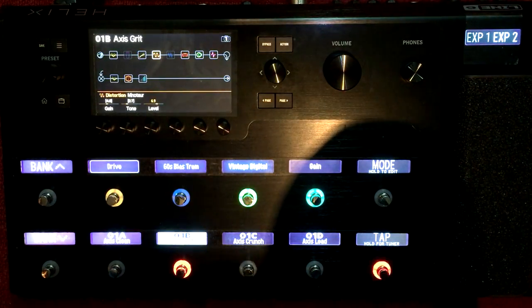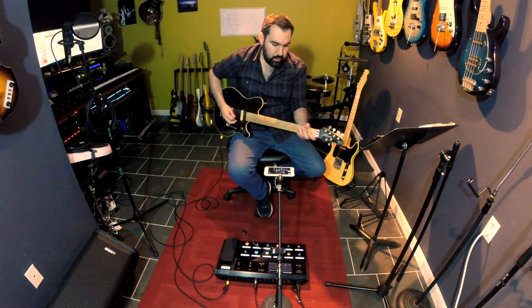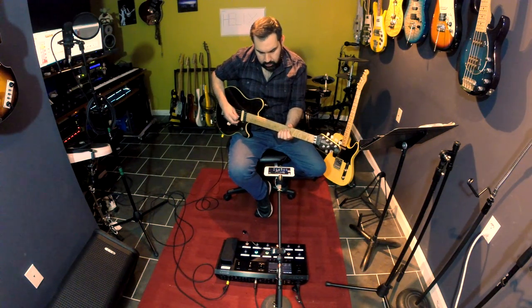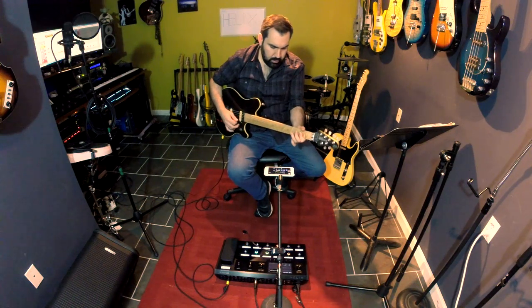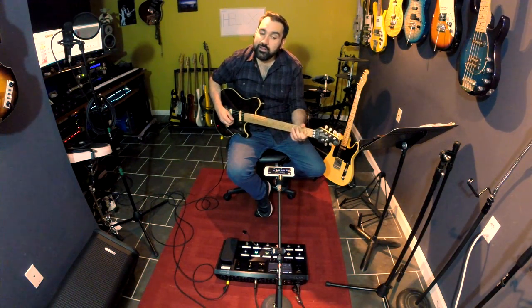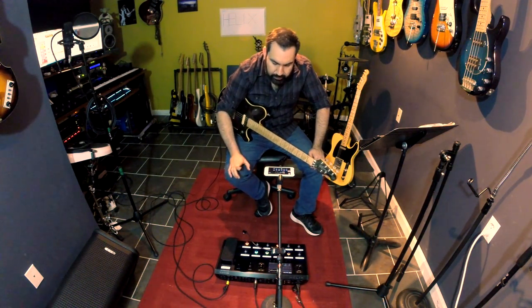My second sound is my gritty, slightly broken-up sound. This is like a rhythm sound, a lead sound - that in-between, really nice sound. If I play it softly, it's sweet, but if I play it hard it gets compressed and broken up. I love that - it's really useful for me. So I did something really interesting in this. The Line 6 Helix has a snapshot feature that's very useful - if you have your whole signal flow set up, you can change dials on each effect and save them as snapshots and recall them.